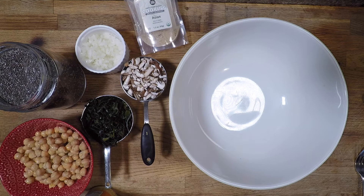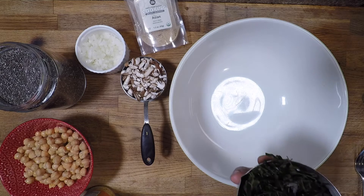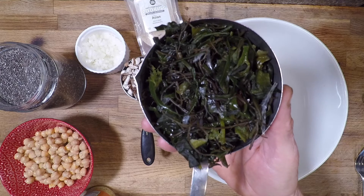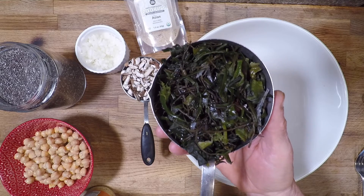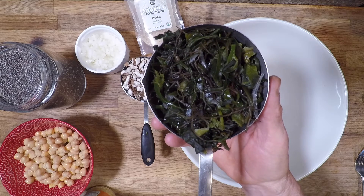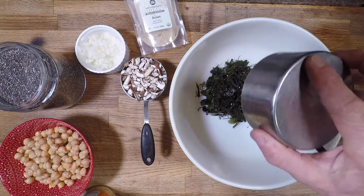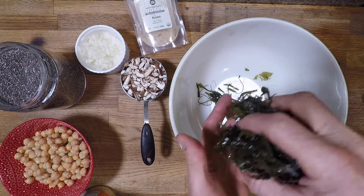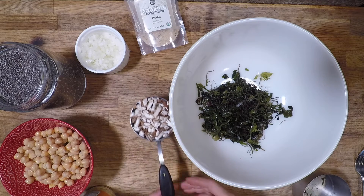We've got our arrangement of ingredients here. First, what we're going to do is start out with about a cup of this seaweed mix — a mix of different types of seaweed. You can get it dried or cured. This was actually cured in a package with salt, so I had to rinse it really well so it wasn't too salty. You can find dried wakame or kelp and just rehydrate it like you would dried mushroom. So this is about a cup or about a handful. I like to show things in hand portions and eyeballs because measuring isn't always fun and people don't always have time for that.